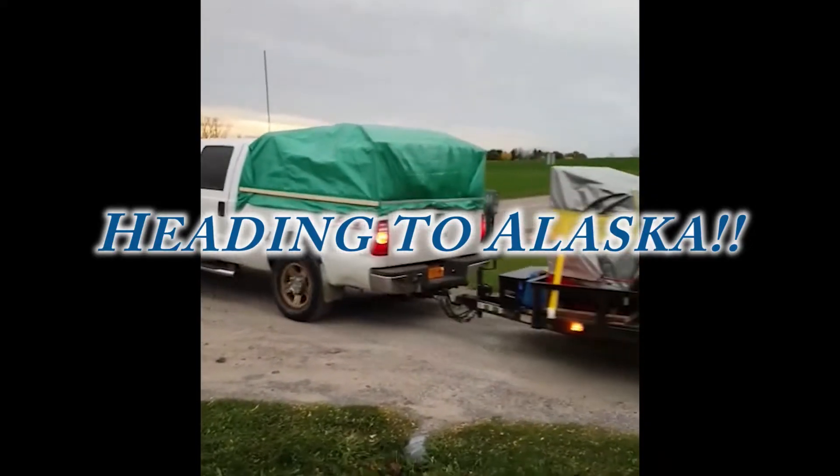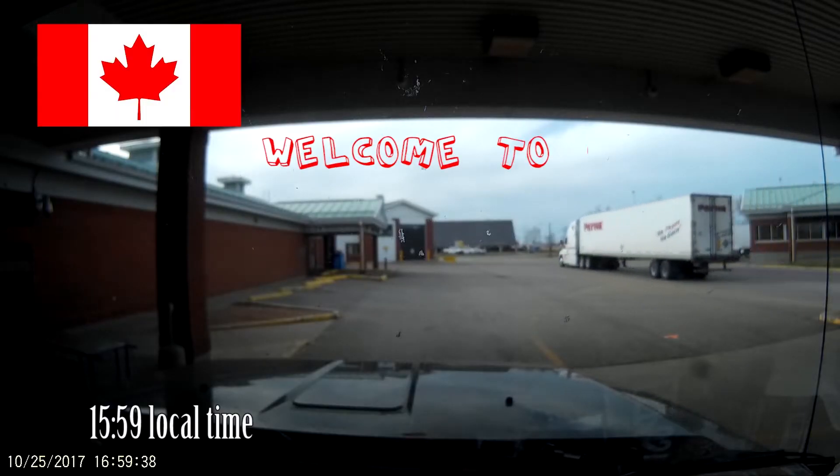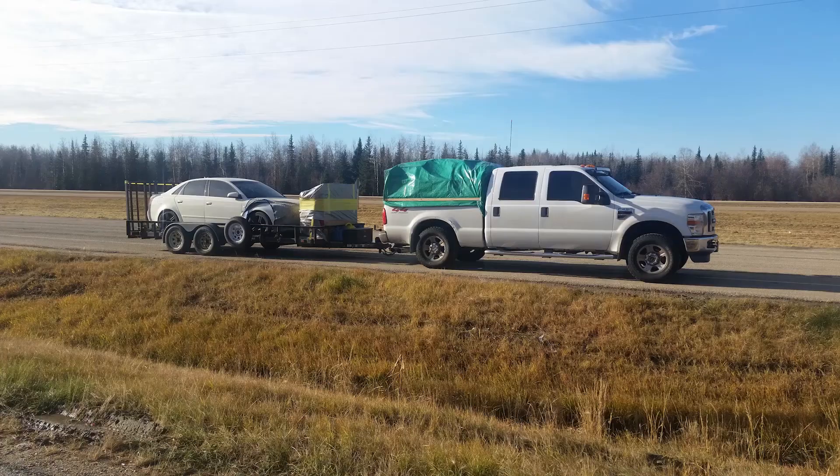Here's a link to the video I made of our road trip from New York to Alaska. We are still trying to settle in, but I found some time to put this video together.